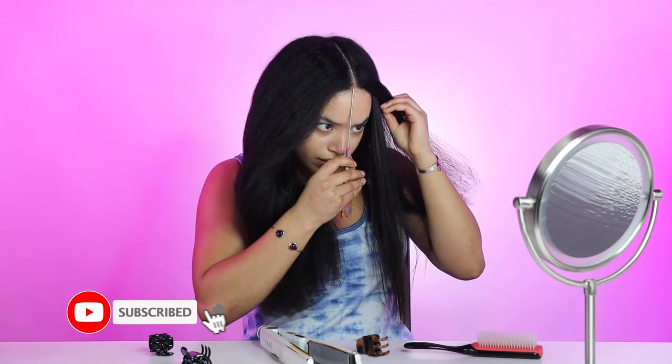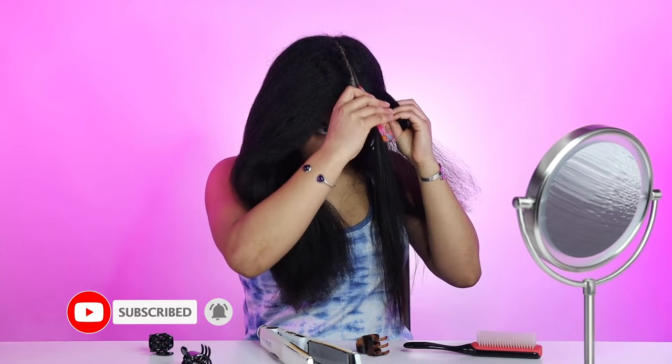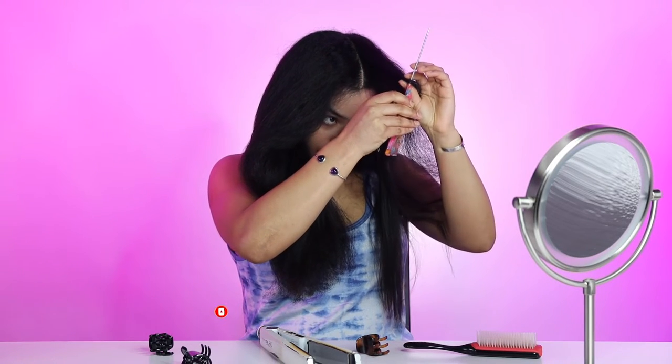Here I'm parting my hair to make sure that I am flat ironing in the direction that it will be laying.